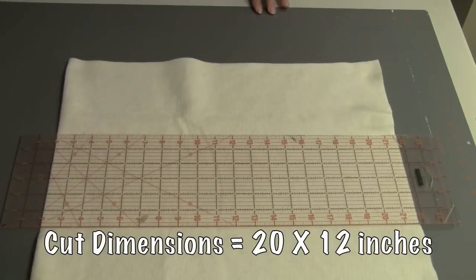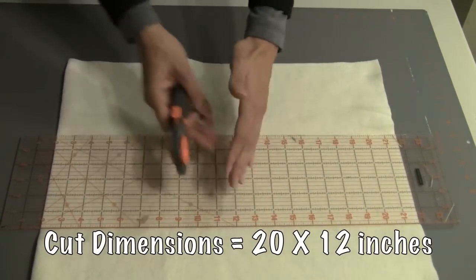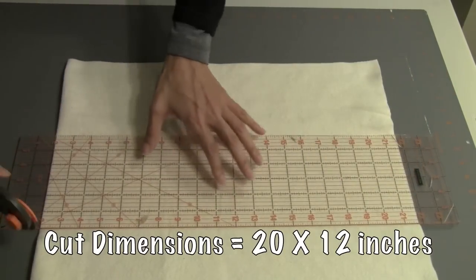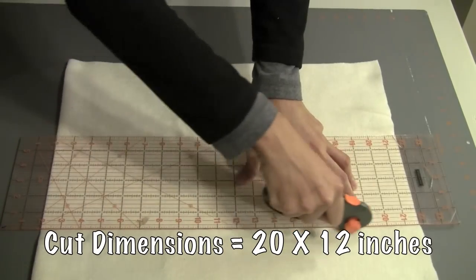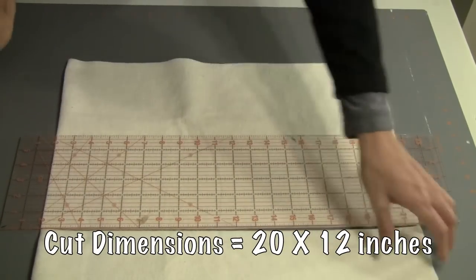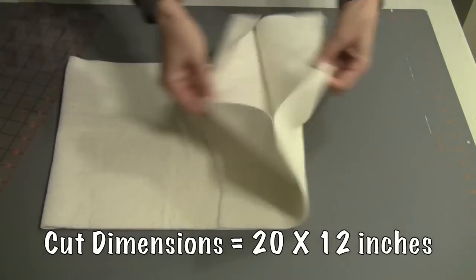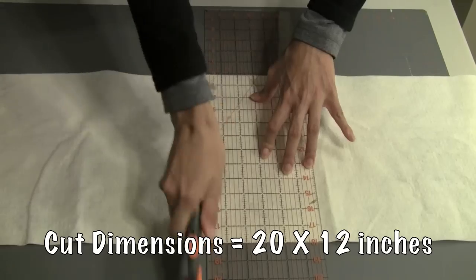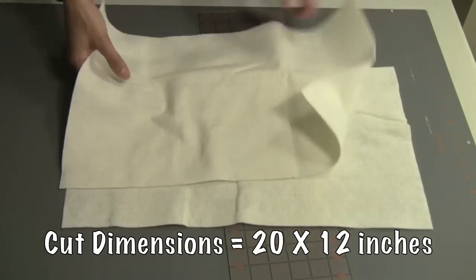Now I'm ready to cut my batting to 20 inches by 12 inches. When I folded my batting in half, it automatically came out to 20 inches, so I'm just going to cut down to 12 inches. I came up with these dimensions to maximize the use of my batting. Since it's doubled up, I just cut it in half, and now I have two pieces of batting at 20 inches by 12 inches.